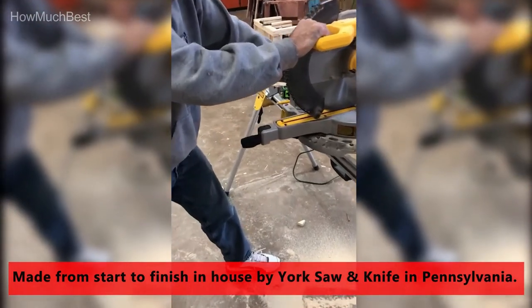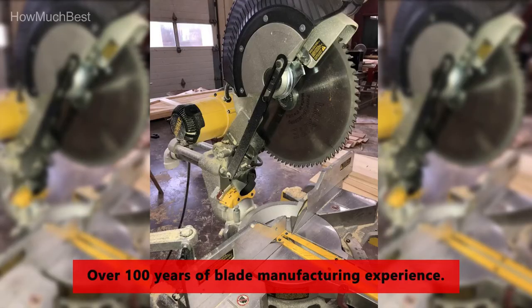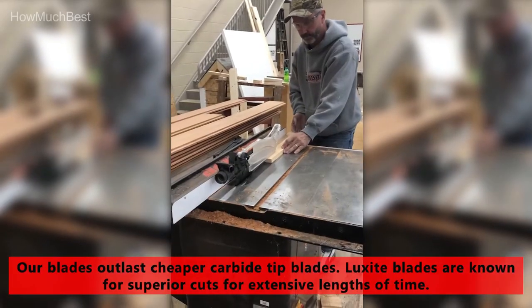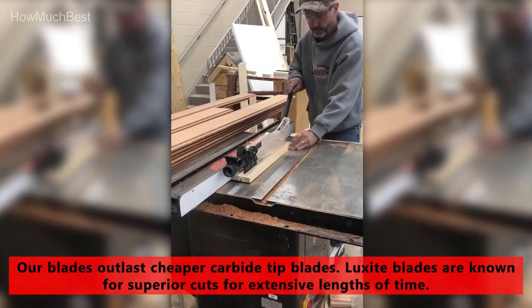Carbide is strong enough to cut through soft timbers, wood, chipboard, plastics, composites, and other demanding applications, and it's easy to maintain. You can restore your blade to mint condition by sharpening it by hand or with a professional sharpener.